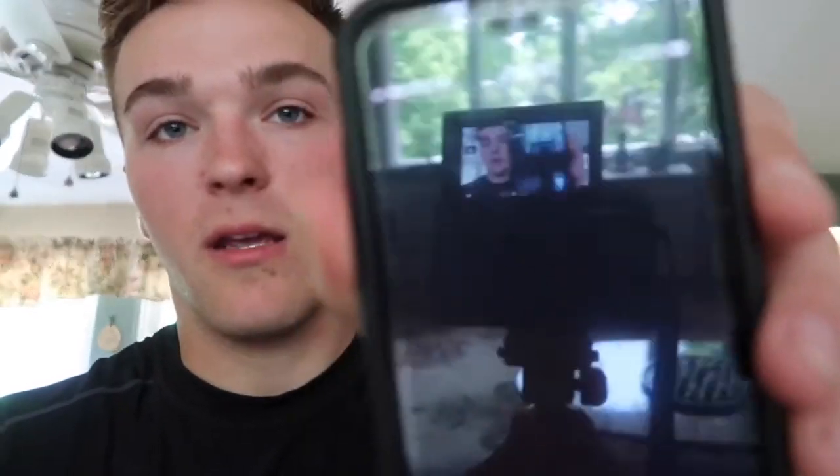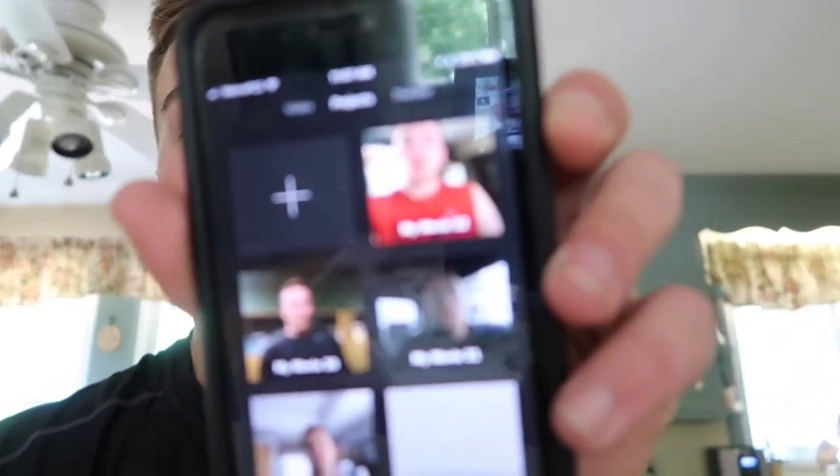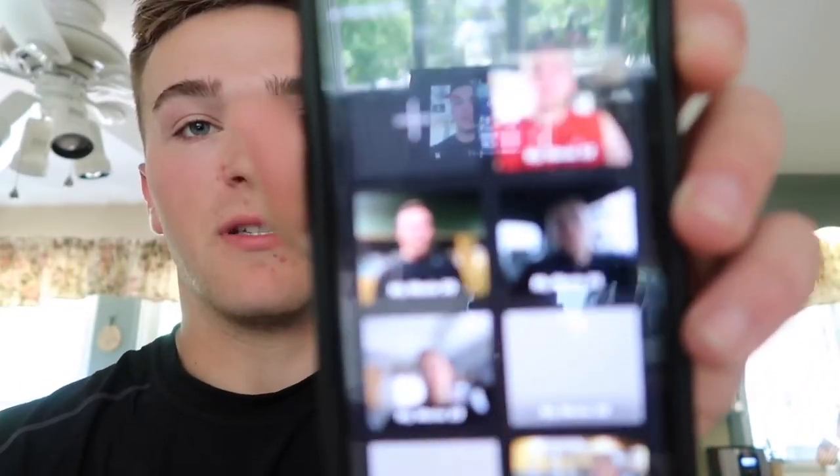I just use iMovie, which is on your iPhone — you just download it. I have all my videos in here. You just go to the video and you can cut, delete, add text. It's pretty much what I use for all my videos to edit. It's really, really easy, straightforward stuff. And if you don't understand it completely, you can go on YouTube and Google things you don't understand — there's thousands of videos on there.